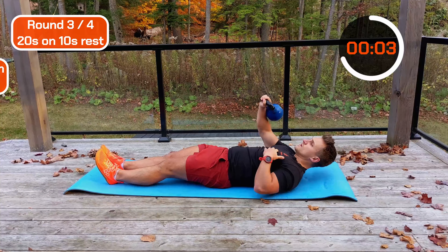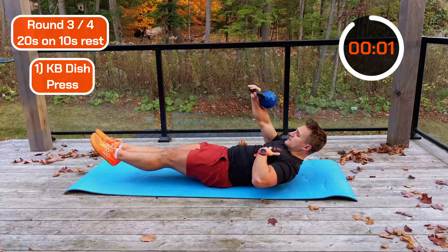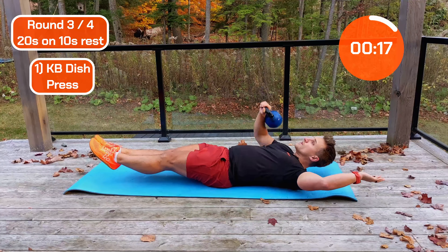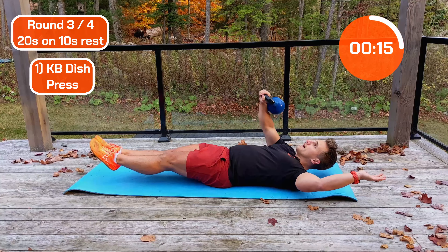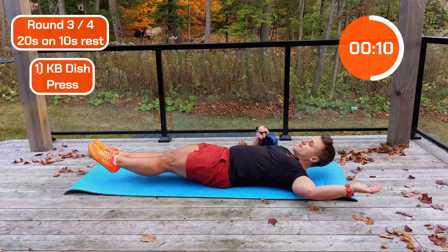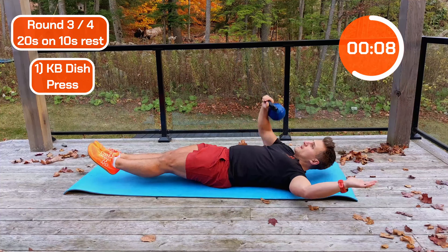Into that dish position — arm up, hold it tight and press. To make it harder, bring your other arm up high above your head. To make it easy, bring it down. Keep fighting, keep pushing.